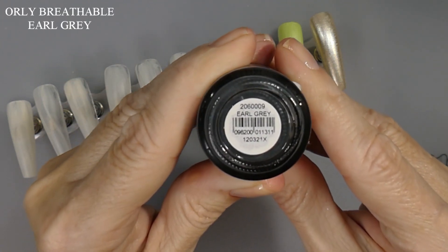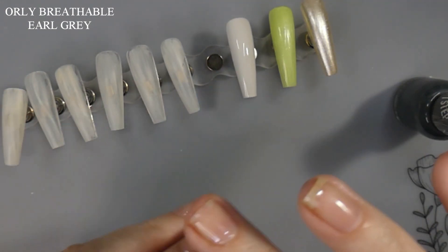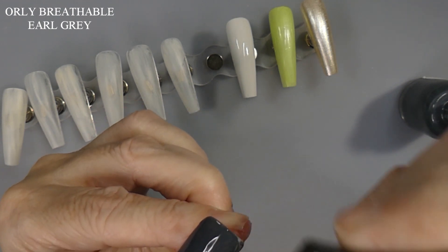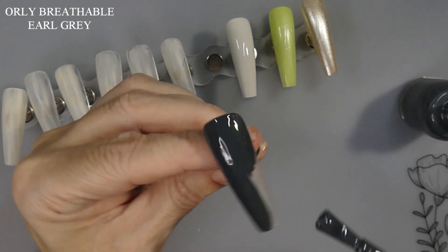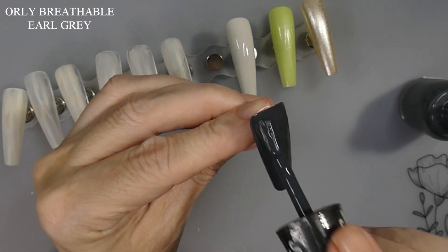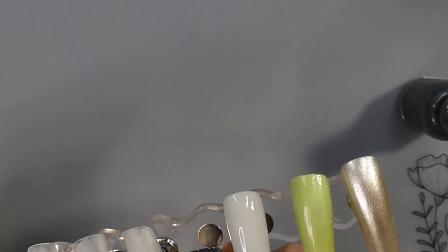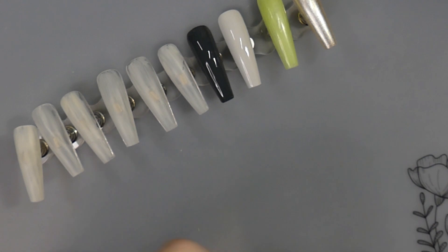And here's the Earl Grey. We're just going to paint it, and then I'll go do the second coat after they dry off camera. Wow, these are like one coat. I'm pretty impressed. And that one was the Earl Grey. Next we have I'll Misty You.